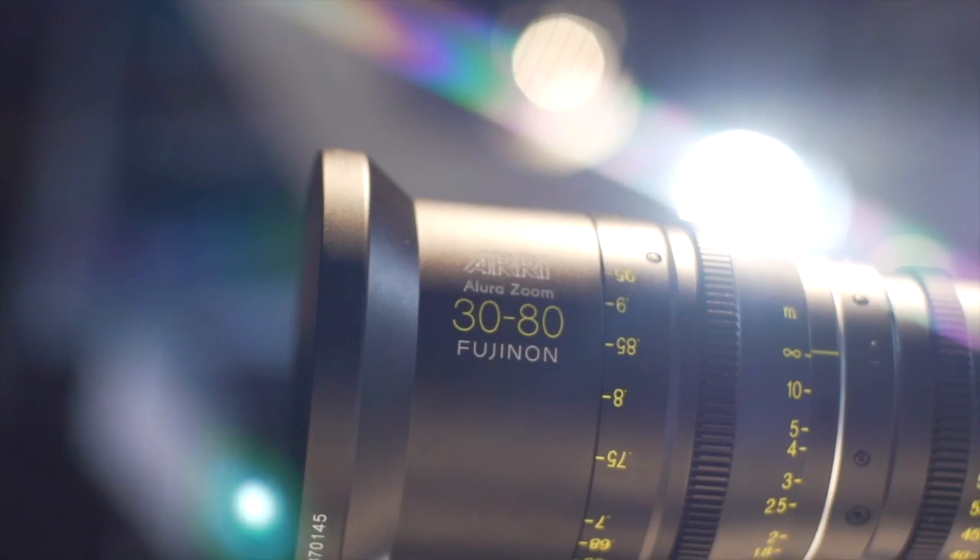Hello and welcome to NAB 2013. This is Thorsten Meinwald. I'm the product manager for Arri Lenses and I would like to introduce you to some of our new products.